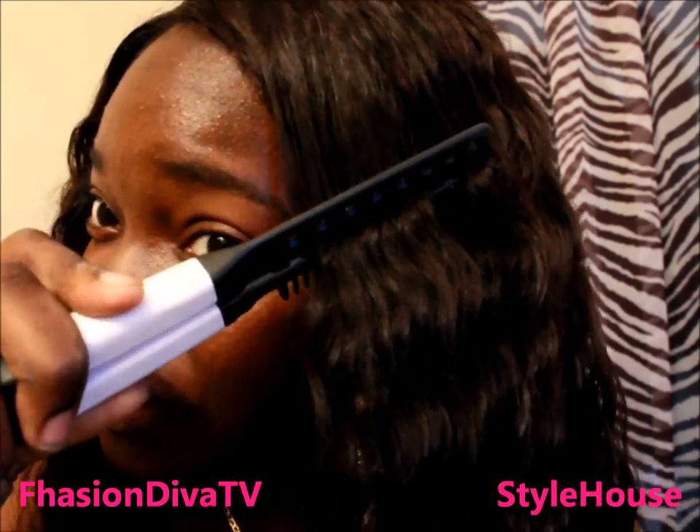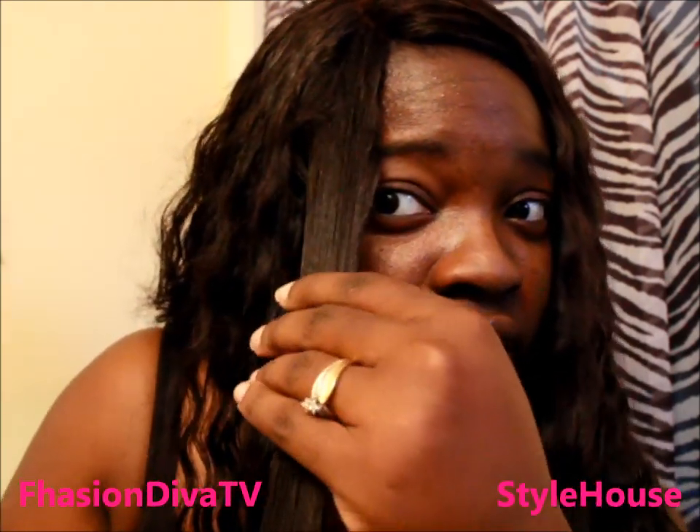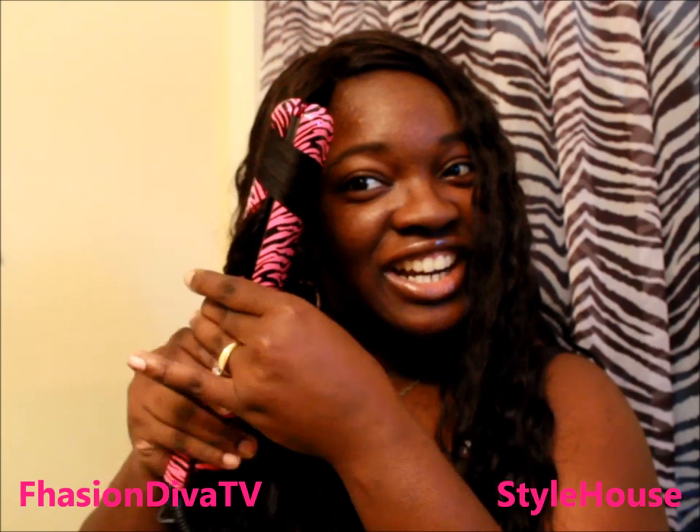The comb evenly distributes the heat while you're flat ironing. I'm using it here on deep wave Andy Remy hair. I'm not going to use other combs or brushes in this particular hair — I'll just show you the flat iron first and then come back to show the curling. Look at that — you don't have to worry about heat damage because it will not burn or damage your hair. It uses your natural oils to give it that shine. You don't have to put any spray on. Very, very nice results.